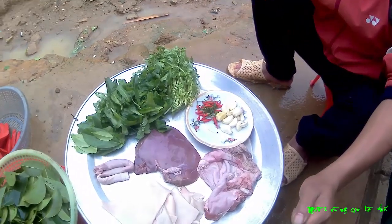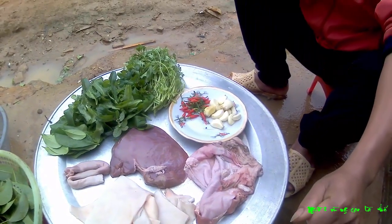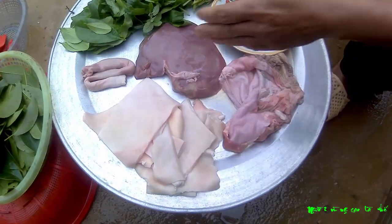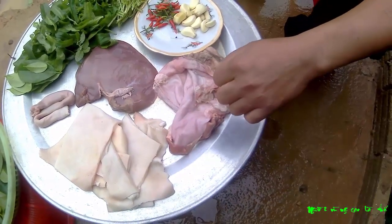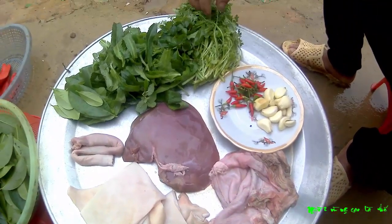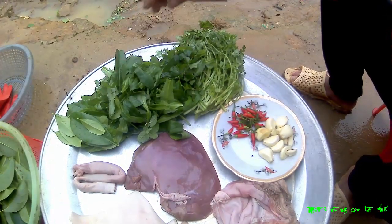Bây giờ mình giới thiệu với các bạn: món nộm chua chát ở vùng Tây Bắc. Mình có bì lợn, gan, lòng phèo, lòng non. Với dạ dày và gia vị của nó thì có tỏi, ớt, lá chanh, rau mùi tàu.